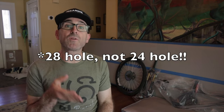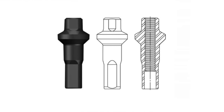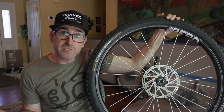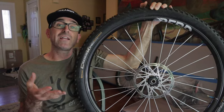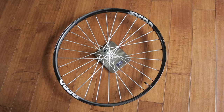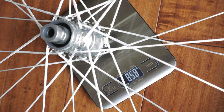Some more general notes about the Hawk 27 wheels: the hubs are only spec'd for center lock rotors, and they're only available with a 24-hole configuration. Holding everything together are Sapim Polyax double square secure lock nipples. I pulled them out of the box and weighed them for fun. Bird had a claimed weight of 1,350 grams for the wheel set with i9 Hydra hubs. My wheels come in at 1,480 grams for the set, right in line since the Vesper rear hub is heavier than the i9 Hydra. The front wheel weighs in at 622 grams and the rear tips the scale at 858 grams.